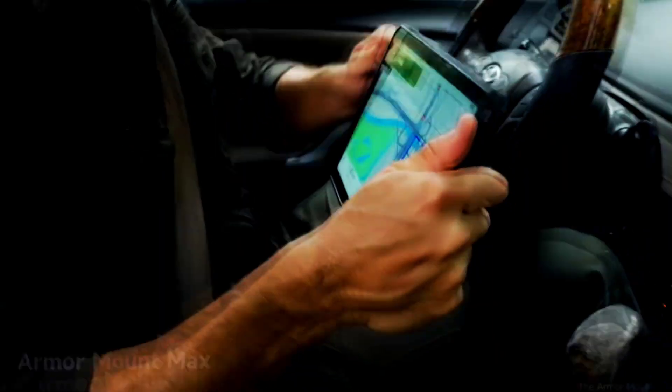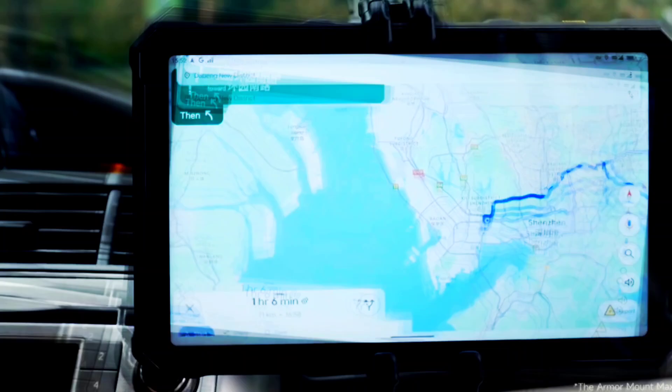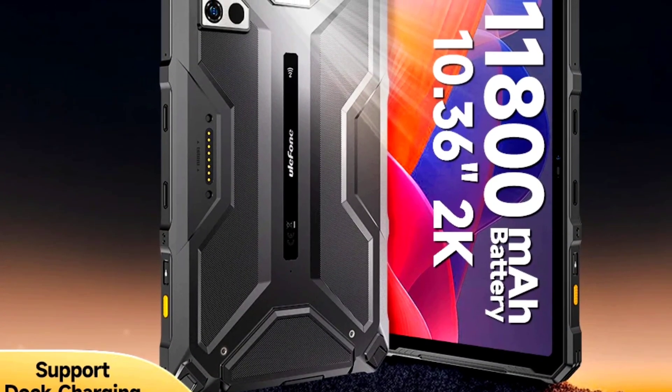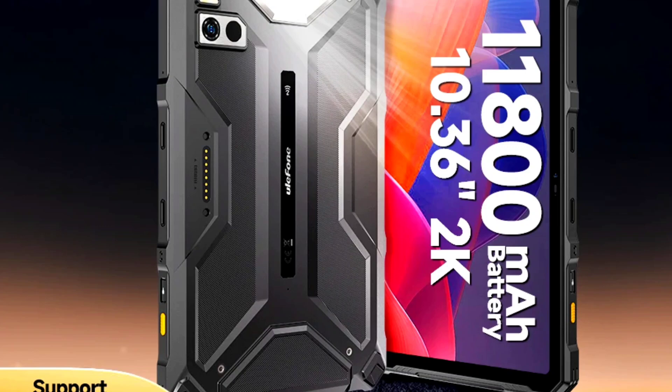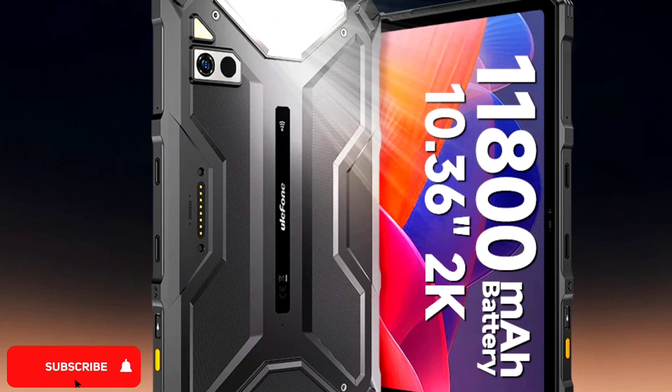Hey guys, a quick update for those of you interested in the Ulefone Armor Part 4 series. The rugged tablets are finally available — they are currently on AliExpress and priced at around $300.